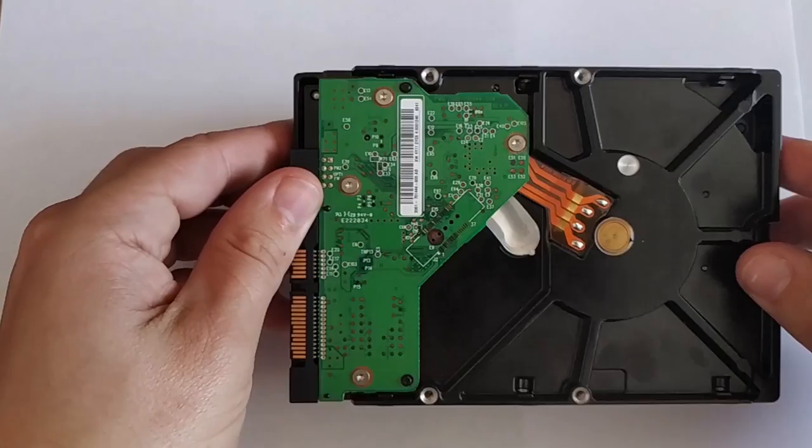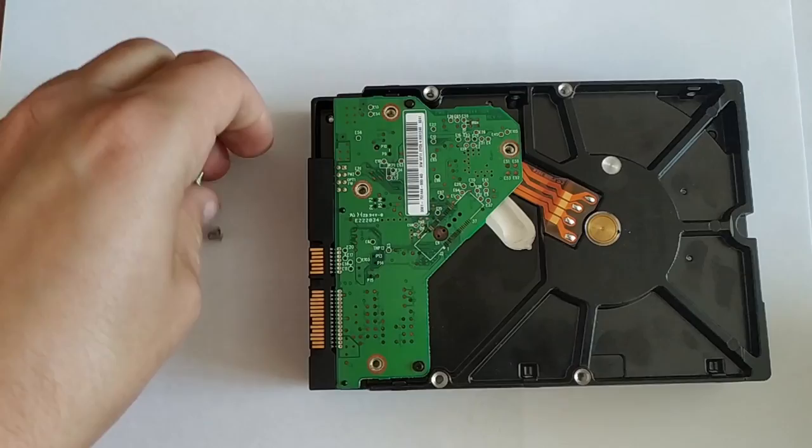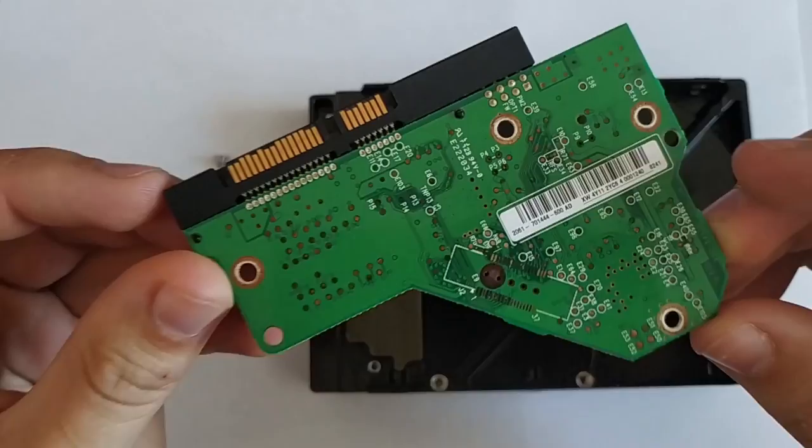If your disk is of laptop type, it can have more bolts than that, but the basic principle is the same, so it doesn't matter if you are dealing with a larger or smaller hard disk. Having finished with the bolts, pull the board. Don't worry, you are not going to damage anything, provided that you have unscrewed all the bolts.